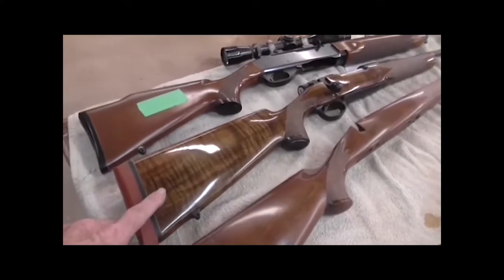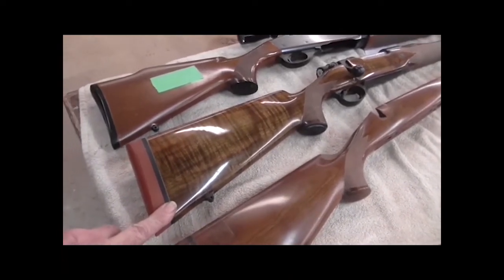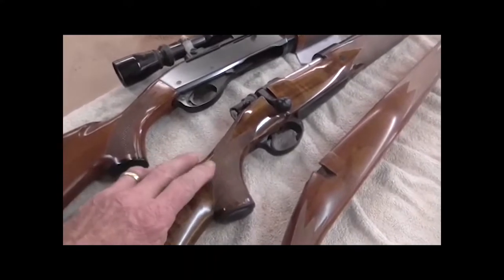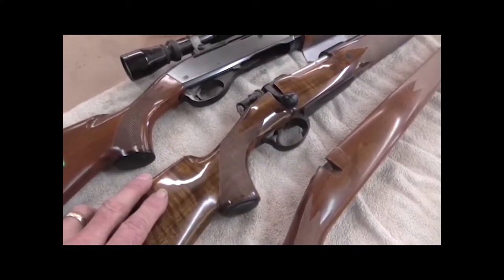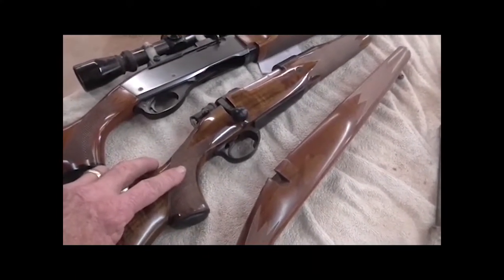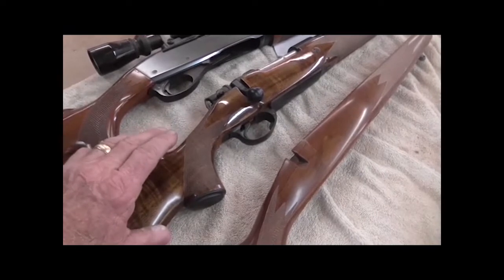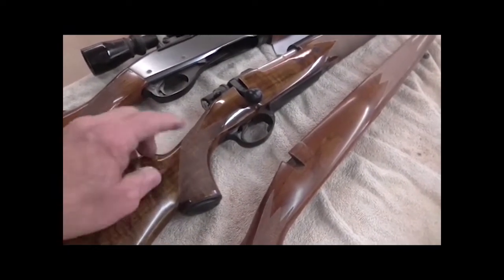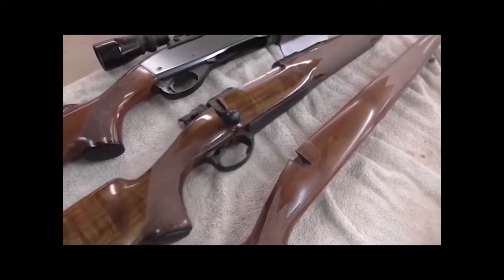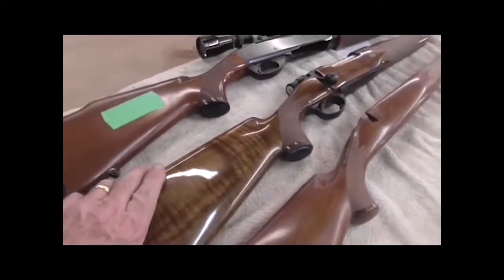This gun here is the one I'm patterning the Mauser after. The stock is about six or seven years old — it's a piece of Turkish walnut. When I got it, it was already made and finished but not checkered. The man who made it wouldn't checker it for whatever reason. So I had to take a checkering pattern off a gun ad on Gun Broker — a picture of a Highland Stalker — photograph it with my phone, bring it down here, figure out where the points went, and freehand it on there. That's how I got it on there, and that was the customer's request.